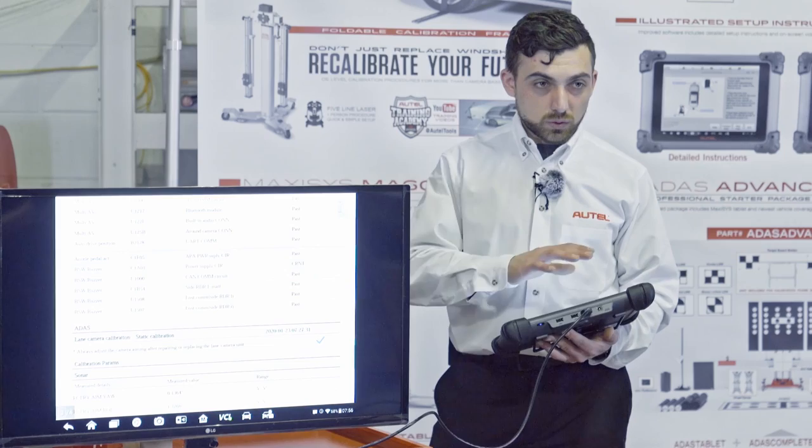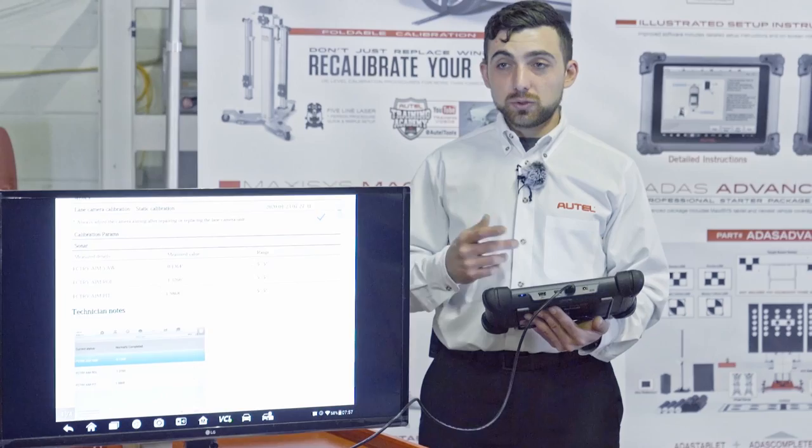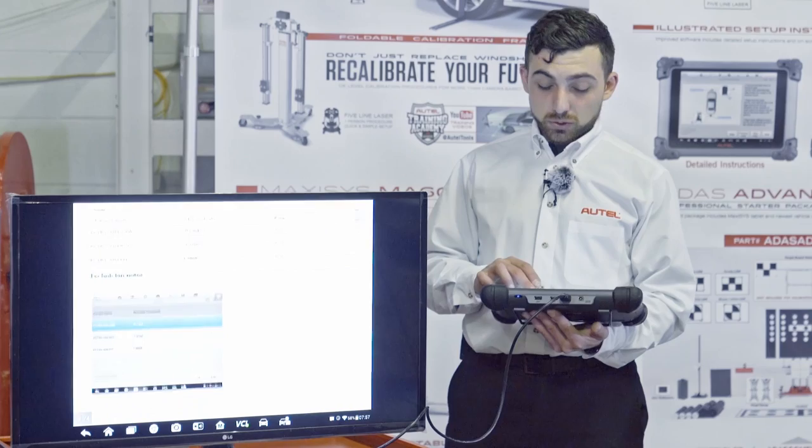We can clear that code once we make sure the car starts. At the very bottom, it shows us the reasons for calibration — today we removed the camera and had to reinstall it, which is a reason for calibration. It also gives us our calibration parameters with acceptable values, our actual measured value, along with any photos we attached.